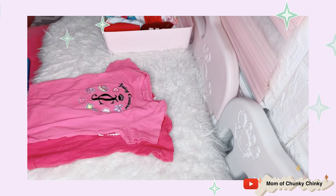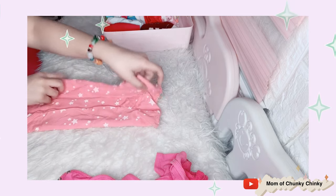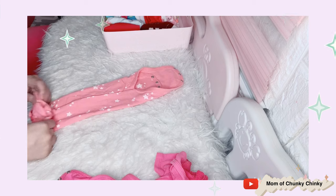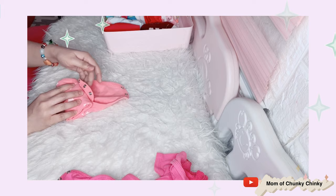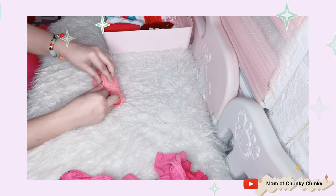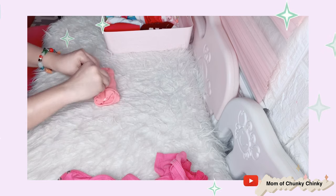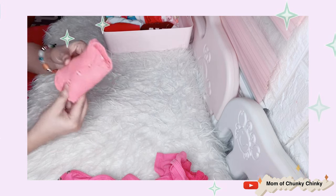Next we have Sky's onesies. I'll just show you a few to demonstrate how to fold this type of clothes. So this is my first method — I learned it from YouTube. And then I just button it up — that's it. Okay, done, we've seen it!